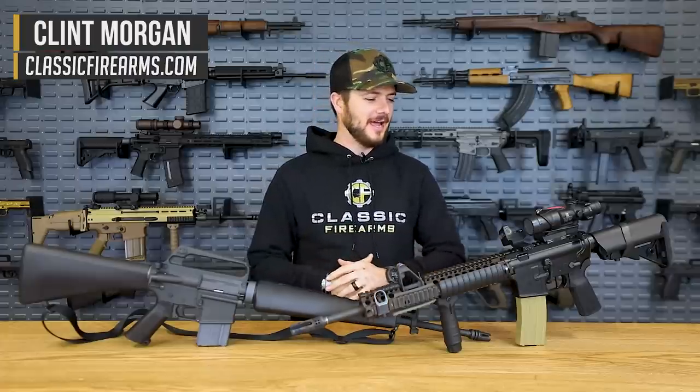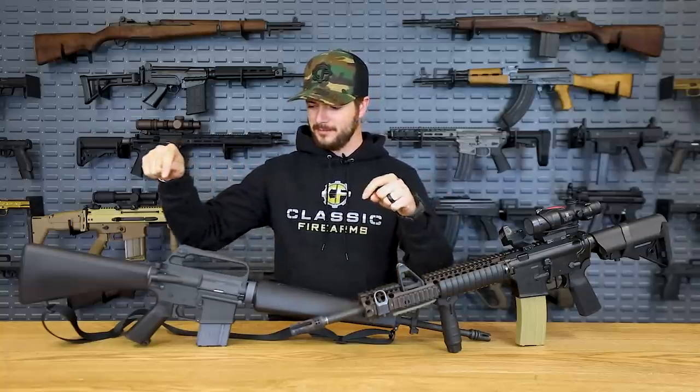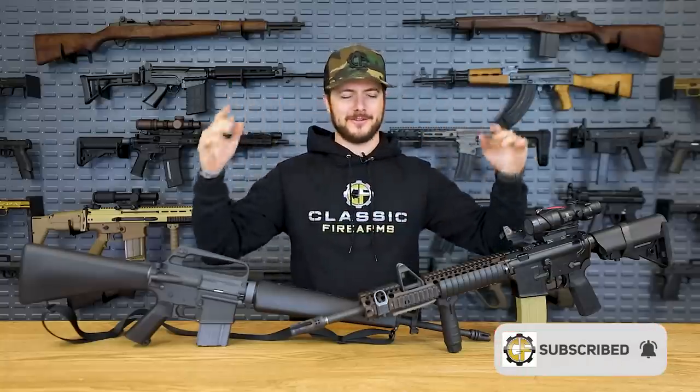How's it going everybody? Welcome back. Clint here with Classic Firearms, and hopefully you guys found that intro to be about as entertaining as I did, when talking about the M14 and how it grew up, or grew down, to become this guy, which ultimately became kind of like this guy.